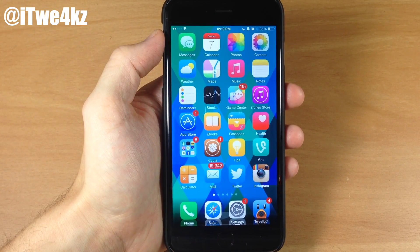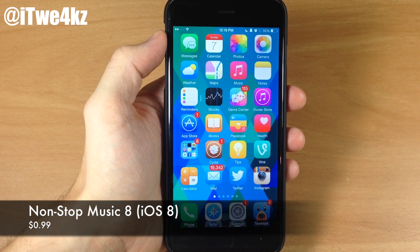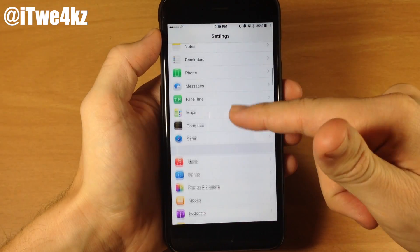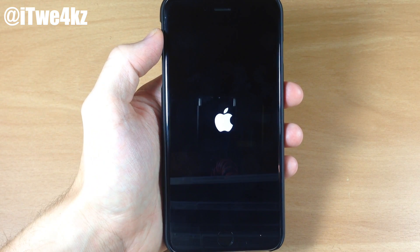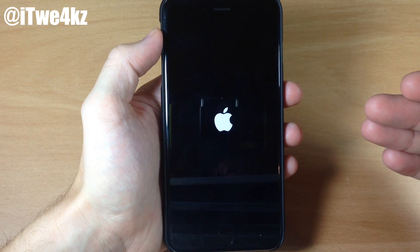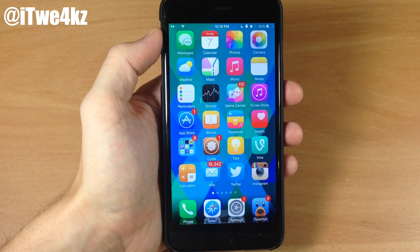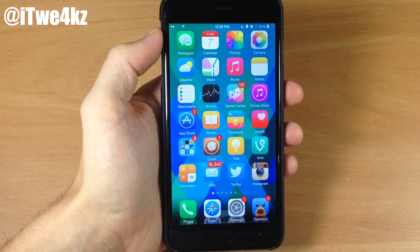If you respring your device a lot — like I do — and you're listening to music, that can abruptly cut off that music. The next tweak, called NonStop Music 8, allows that music to start back up right where it left off after your device boots up. Let's start playing some music and then use the 'Boot Up' tweak to restart the springboard — Boot Up is a free tweak in Cydia. Once the device comes back up it automatically starts playing the song again. I've done this several times and it's worked every single time.